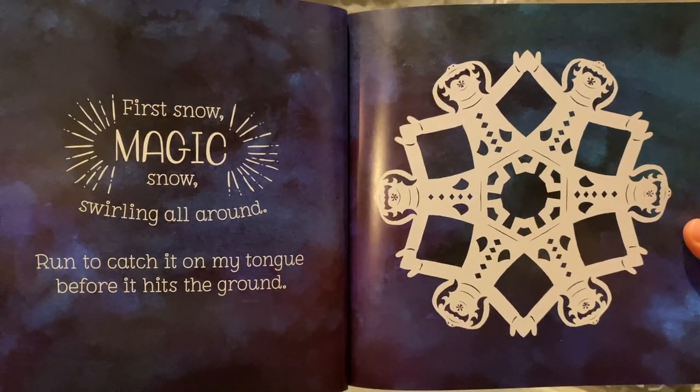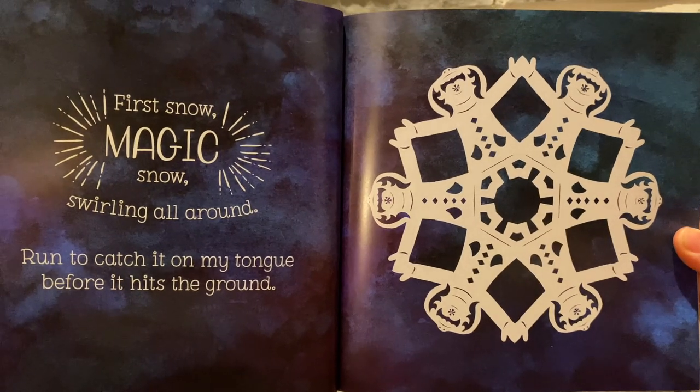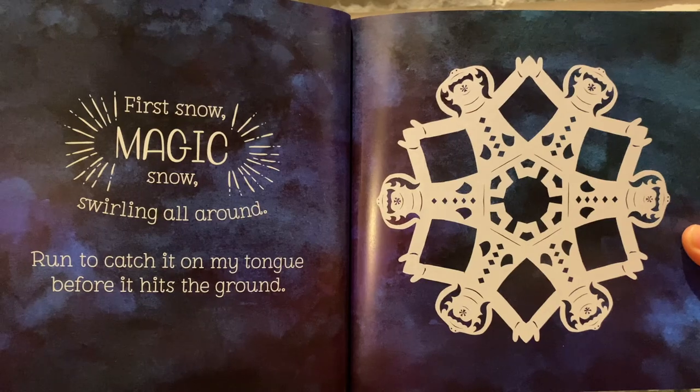First snow. Magic snow. Swirling all around. Run to catch it on my tongue before it hits the ground.